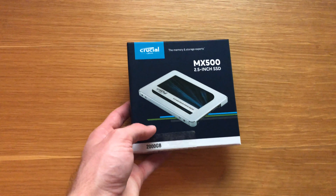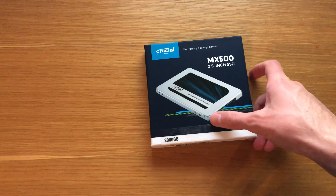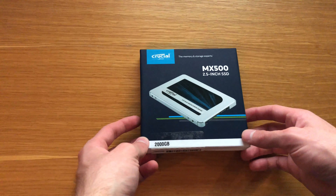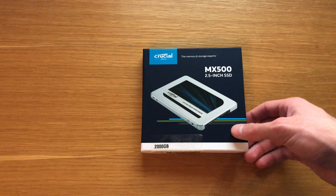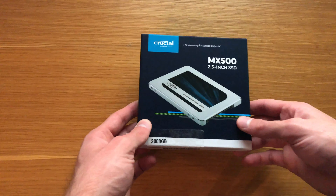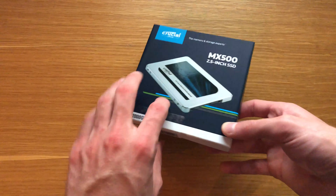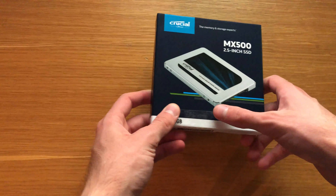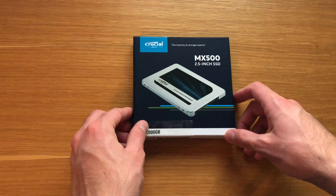It's much more reliable and so much quicker. Your sequential read is 560 megabytes per second — not megabits — and your sequential write is 510 megabytes per second. Your random read IOPS is 95K and your random write IOPS is 90K. It operates at 0 to 70 degrees Celsius and is compliant with everything.